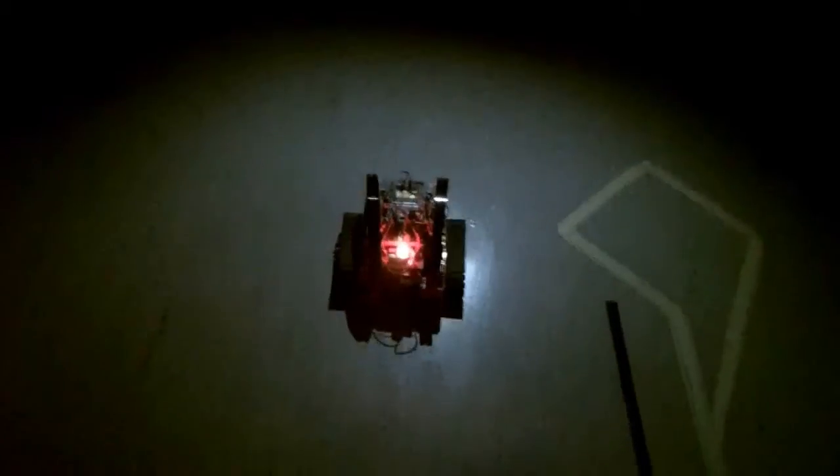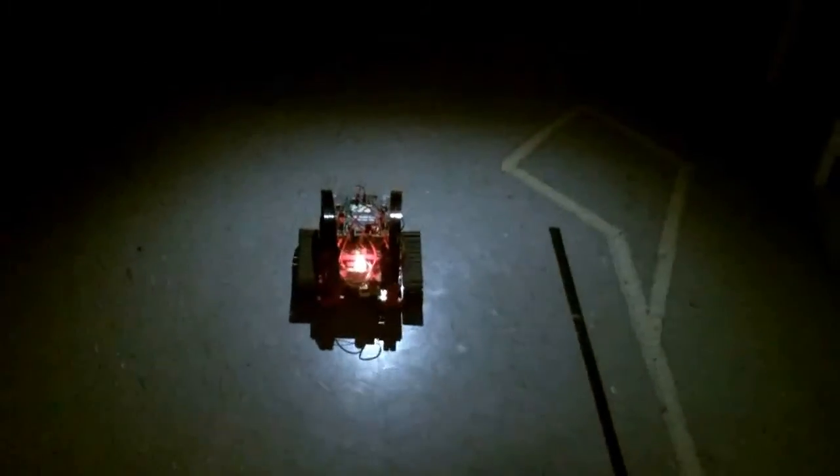Here we have a photoresistor. It reads the light levels of the environment around it. It's programmed to have the light on in the dark and move slower, and when the lights are on, it'll move faster.